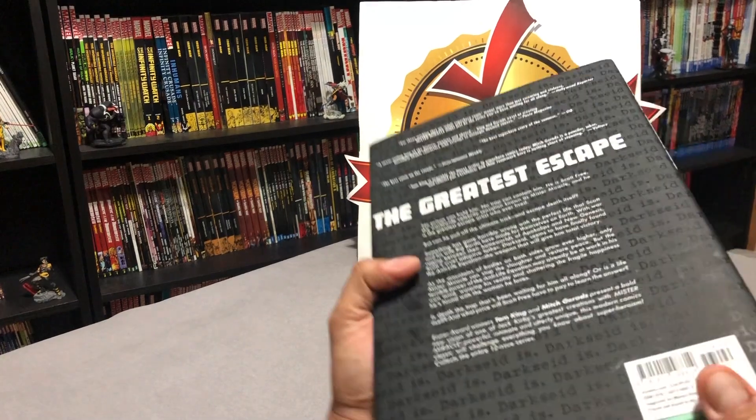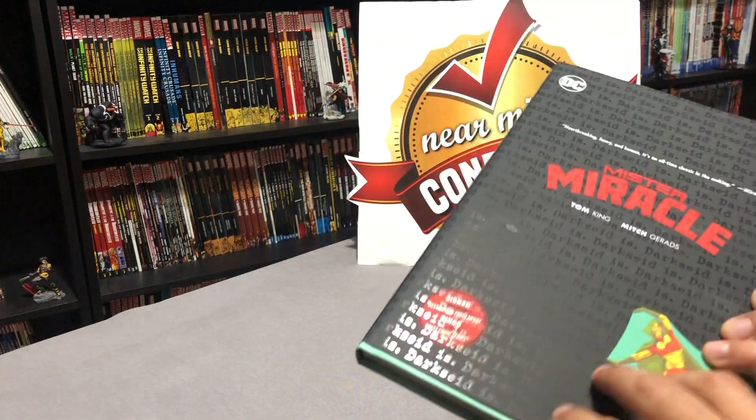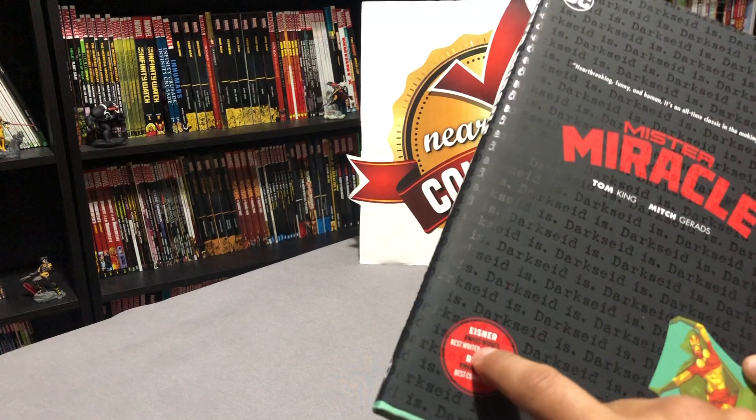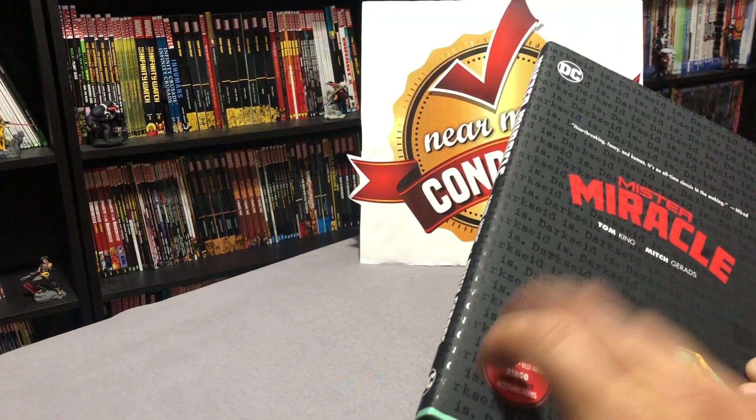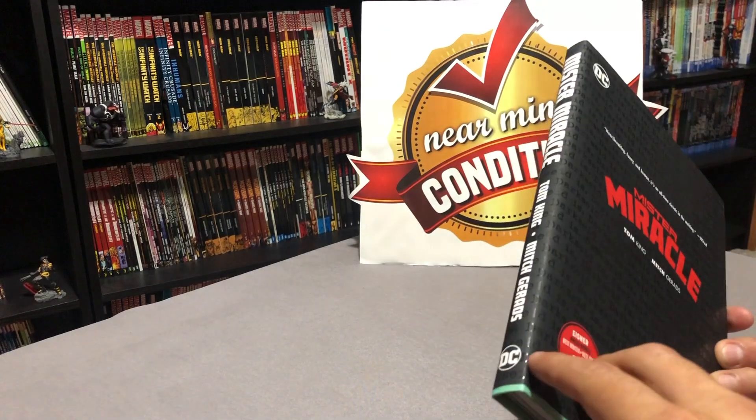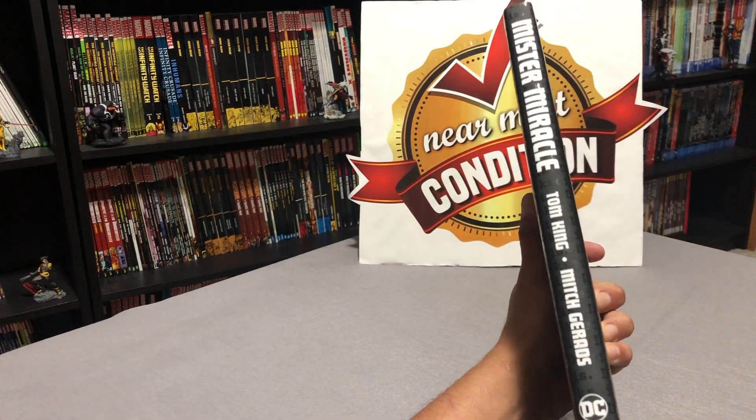What I will say that I don't like about the dust jacket right off the bat is this thing right here that looks like a sticker, and much like the trade paperback that came out, it cannot be peeled off — it is part of the dust jacket. Why, DC? Why?